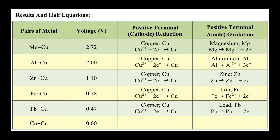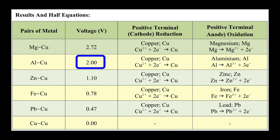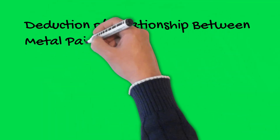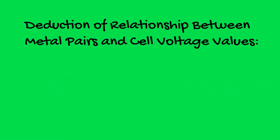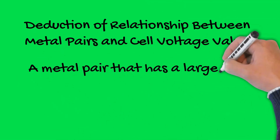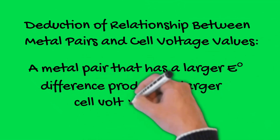All metal pairs show chemical reactions except for the copper-copper pair. However, the cell voltage varies according to the type of metal pair. A metal pair that has a larger difference of E⁰ — the standard electrode potential — produces a larger cell voltage value.